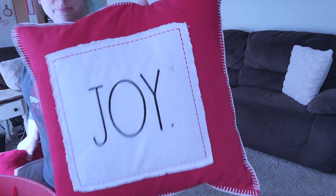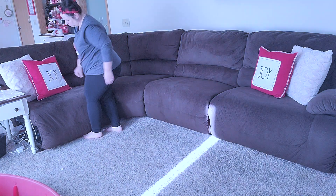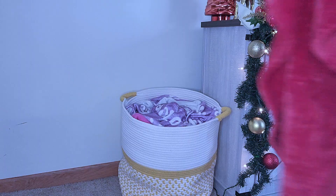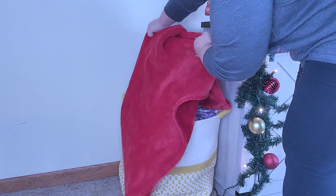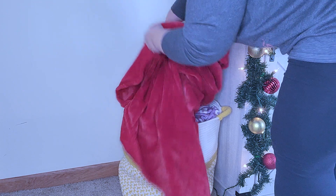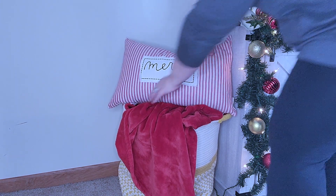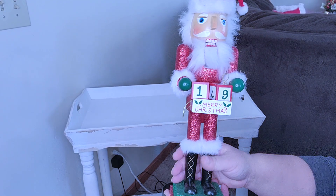Next I'm going to go in with these Rae Dunn 'joy' pillows — they have that burlap feel — and then I'm going to go in with this really pretty pillow from TJ Maxx that has little sparkles on it, and I'm just going to pop that right in the middle. Then to my blanket basket, the yellow isn't really vibing in this room so I'm going to use this red blanket to kind of hide the majority of it. Then I'm going to add another Rae Dunn pillow with a red and white burlap stripe that goes perfectly with all of my other decor.